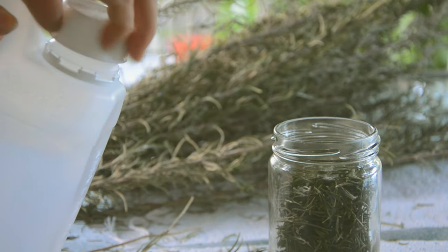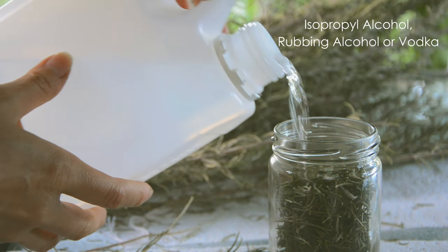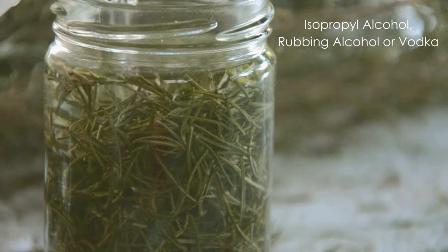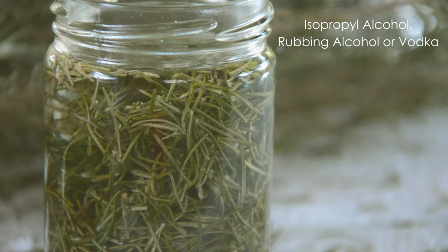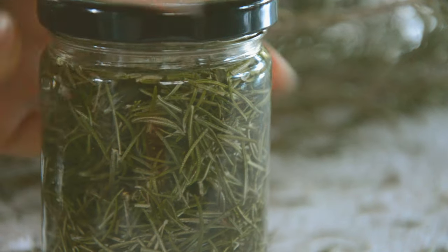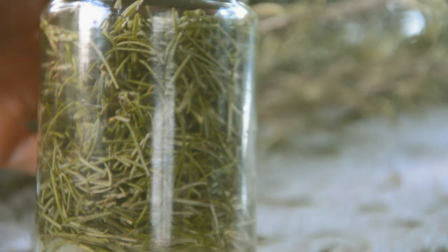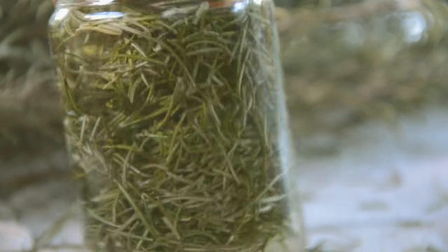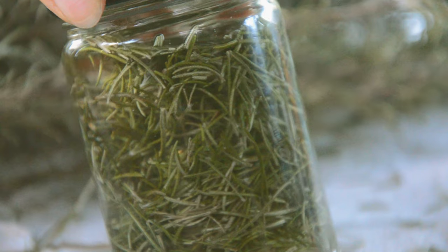After filling my jar with sprigs, I top up with isopropyl alcohol or rubbing alcohol. You can use vodka too. I'm going to put the lid on now — it's airtight — and store this in a cool dark place. Let's give it enough time to extract as many active ingredients as possible.